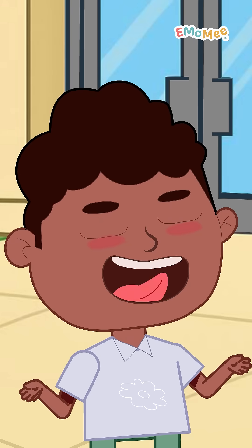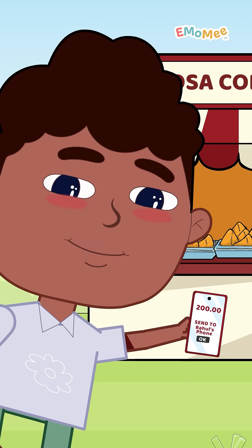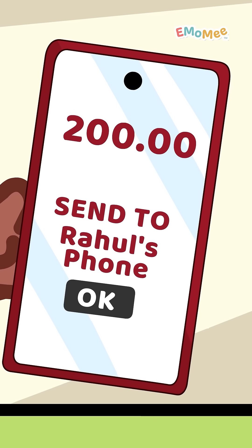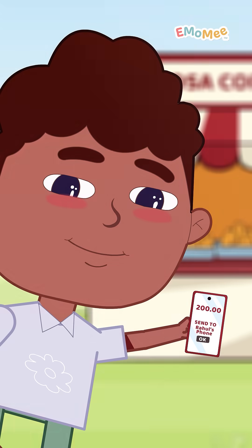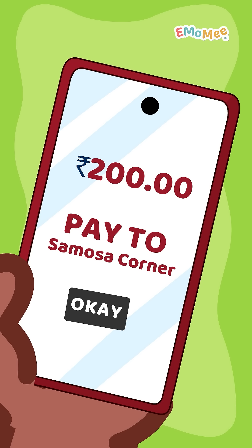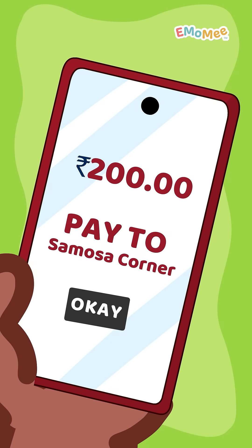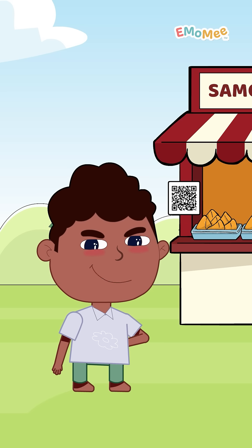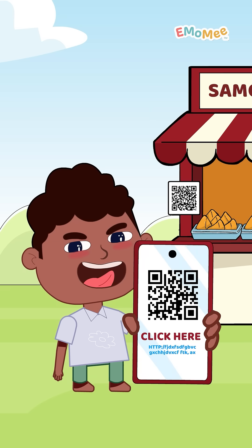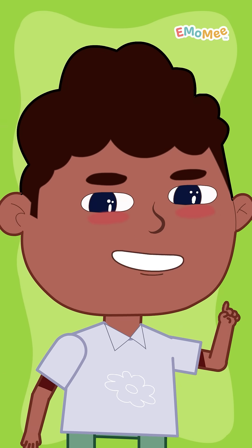You gotta be smart when using UPI. Check the banking name after you scan — if it doesn't say Samosa Corner and says Rahul's phone, pause! Double-check the amount before tapping pay. If your samosa is for 20 rupees, make sure you've not typed 200 by mistake. Never trust a QR that opens a strange link or website. In case of doubts, always ask your parents.